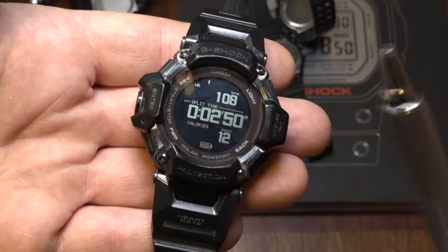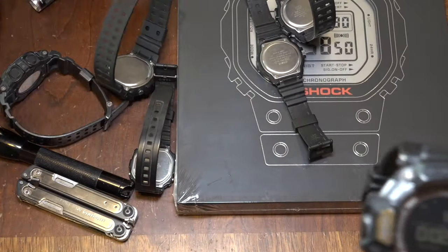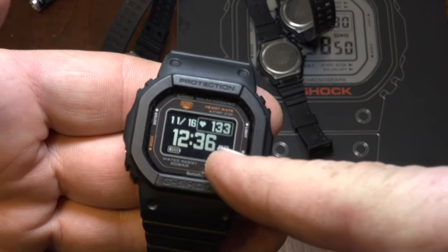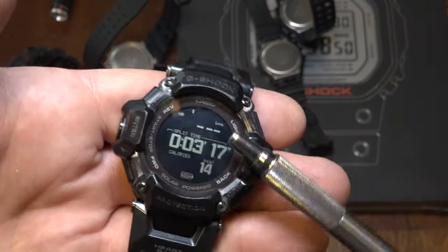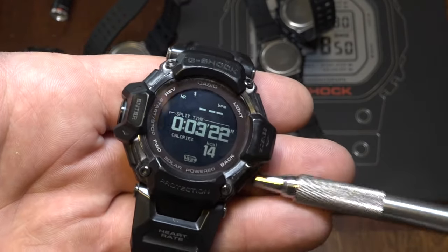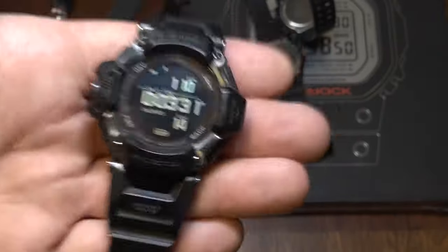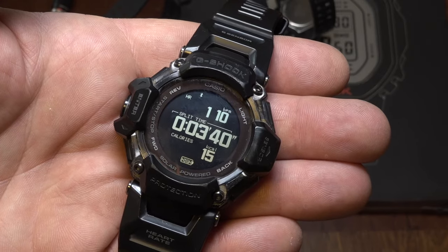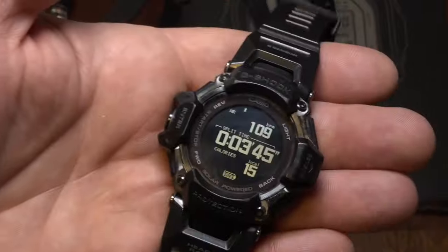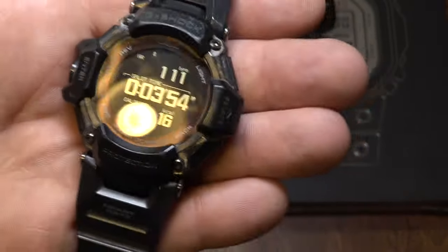For all the people complaining the GBD-H2000 doesn't have all the features of a smartwatch — I don't care. But the problem is that the GBD-H2000 does not have a screen that shows you the time and your heart rate. The DW-H5600 does — it shows 12:36 PM and 133 beats per minute right there. A lot of people were like, 'Oh, you just update the software, you can change the screen on the workout and the home screen.' So I finally hooked this up via Bluetooth to the app. And I am sorry to say that this watch still does not tell me the time and the heart rate.